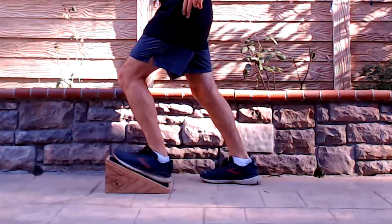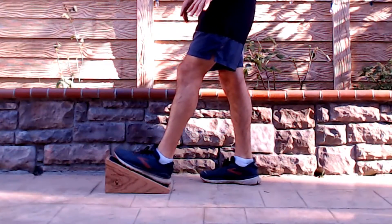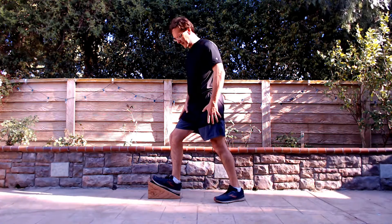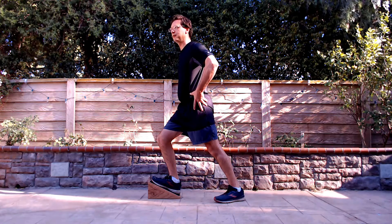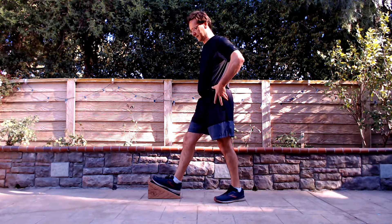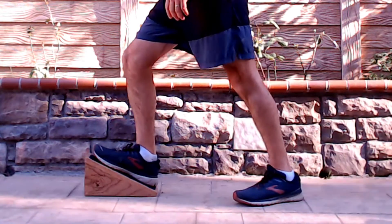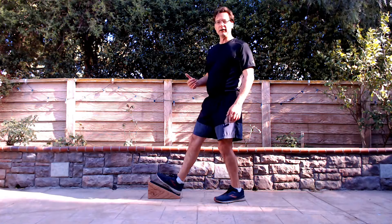Stretching the soleus with the knee bent — hold for five, and again repeat five times. Switch your foot, get it nicely on there, step back with that back leg, then lean forward bending the knee to get into that stretch. Hold for a count of five, relax, and repeat.